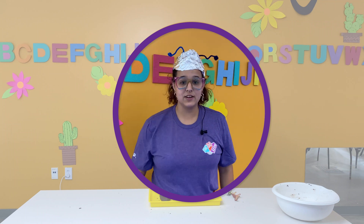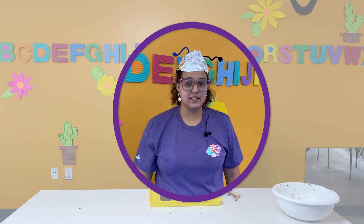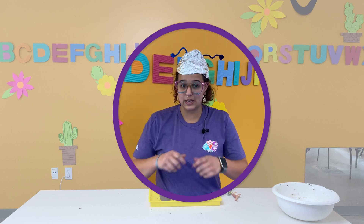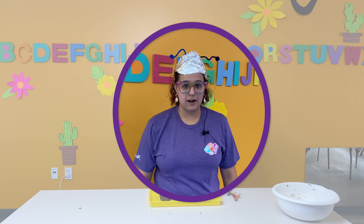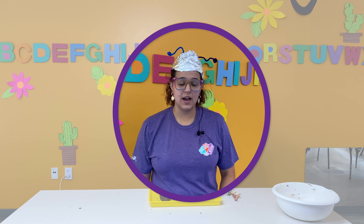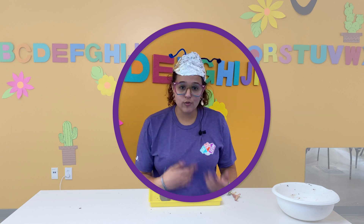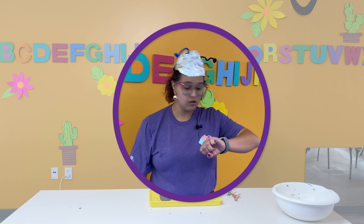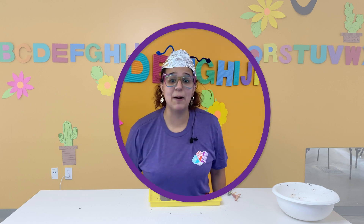Hey guys, it's Kelsey from the future. I just came by to tell you that through our experimentation, I found out that the best way to use the fossil dough so that way it breaks open is to leave it out on the counter so it hardens. But if you'd like to use your fossil dough over and over again to play with, make sure you put it in that plastic bag. I got to go back to the future. I'll see you guys later. Bye!